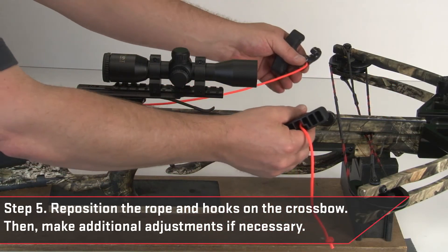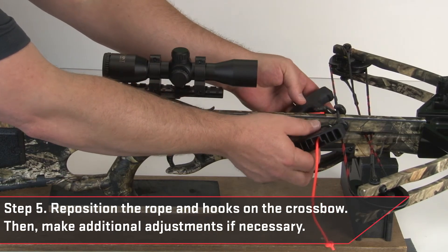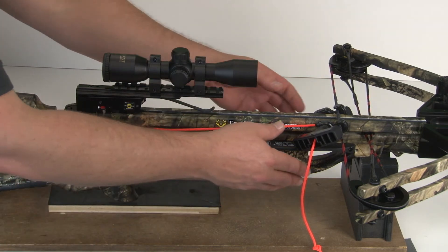Reposition the rope and hooks on the crossbow, then make additional adjustments if necessary. If you've estimated the new length correctly, you can cut the cord approximately one half inch above the new knot. Or, if you think you might use the rope cocker on another crossbow, you don't need to cut the rope.